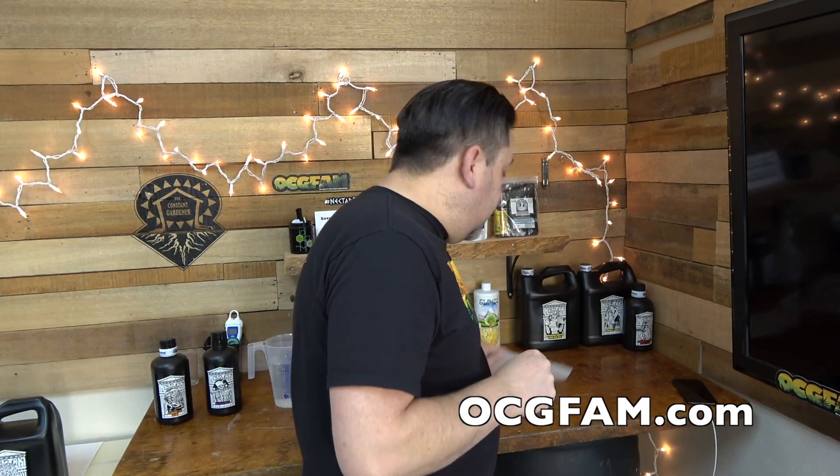And speaking of the comments, I had a comment yesterday that I wanted to revisit today.